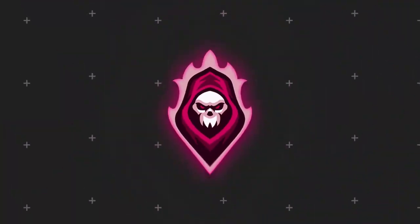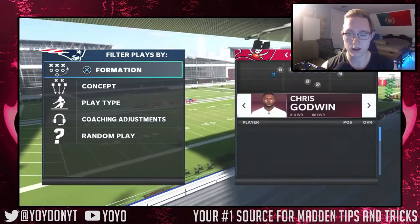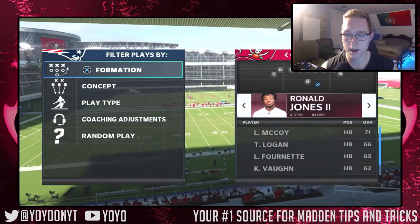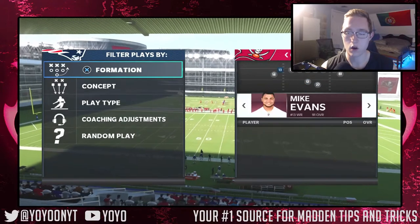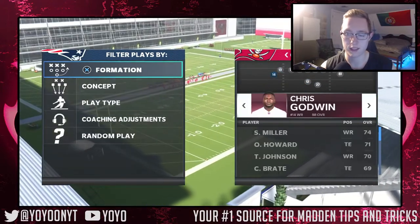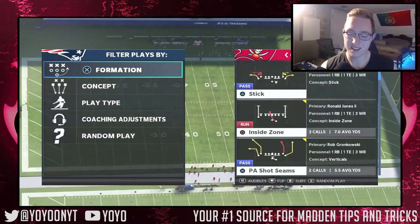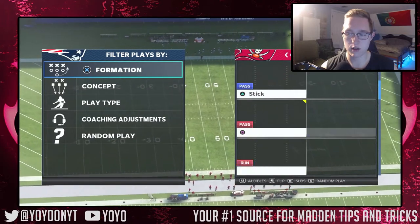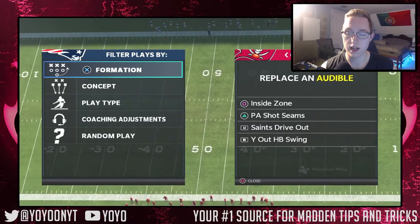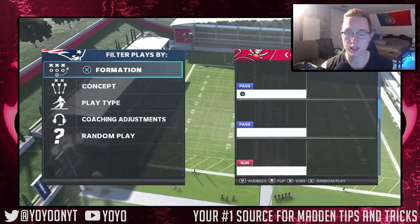Here we go — Gun Tight Offset Tight End. For personnel subs, you're going to sub in your fastest or best running back; I have Ronald Jones here. Sub in your two best receivers — I have Evans and Godwin — plus a third receiver and your best tight end. For audibles: inside zone on square, PA Shot Seams on triangle, Saints Drive Out on L1, and Wild Halfback Swing on R1. You'll always come out in the halfback slip screen play.